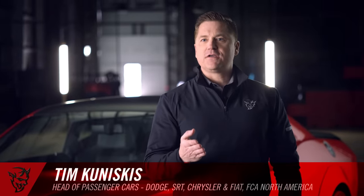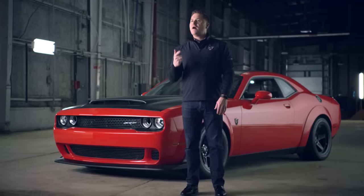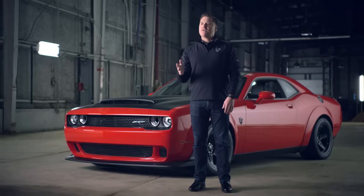When we started out to build a Demon, we didn't start out to compete with anyone else in the industry. We started out working from our background and being the best version of what we could be, because we are completely different. We are not trying to be a sports car. We are not trying to be a pony car. We're trying to be a street strip muscle car, and there's no one else in that space.